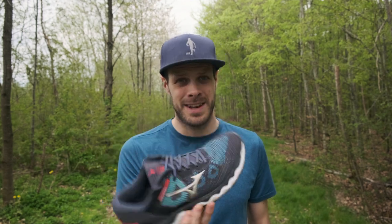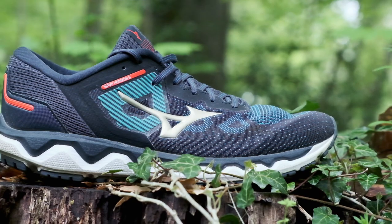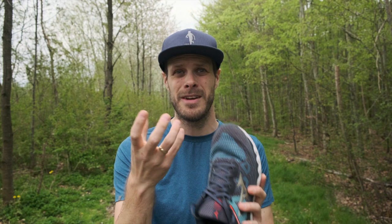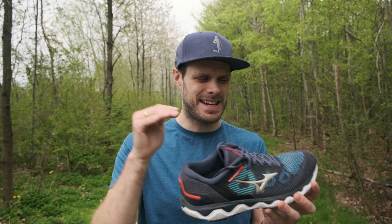Now let's talk about the fit. The shoe has this kind of knit, really comfortable upper — seamless, it's really nice. It is a little bit narrow in the toe box actually, kind of a narrower fit compared to the Inspire 17. So if you want more space for your toes, this might not be the first option you want to choose. It's a US 11 in my size, so I've gone one up, and it's kind of on the smaller side.